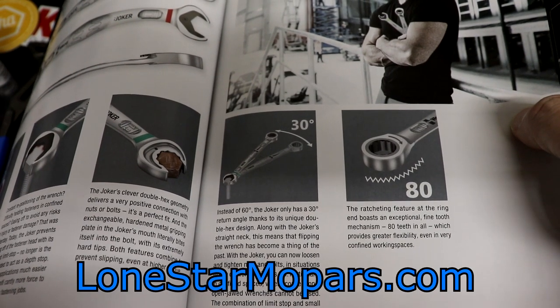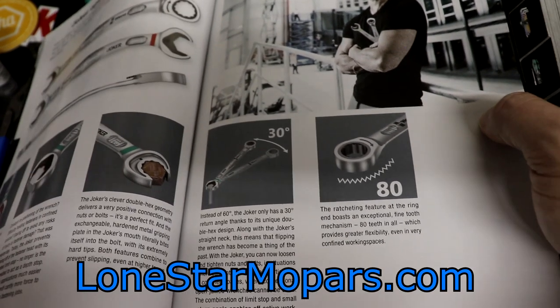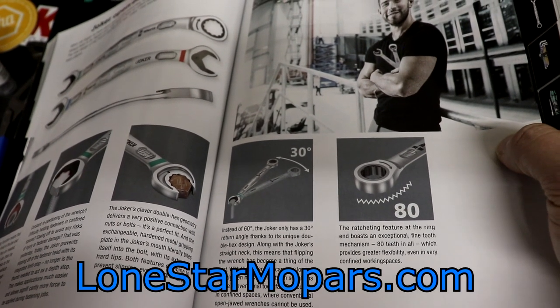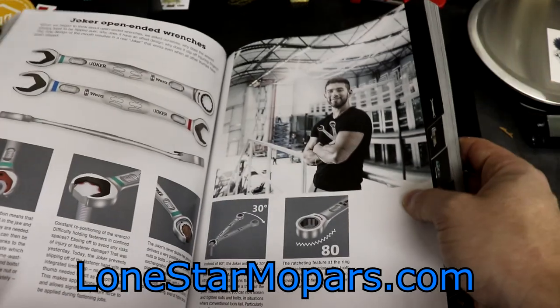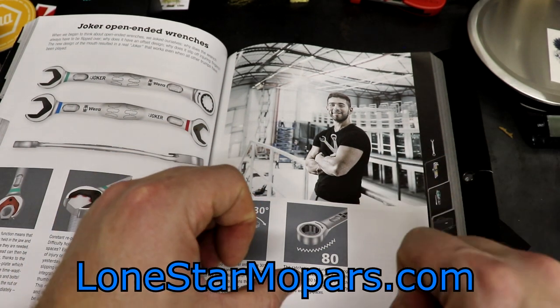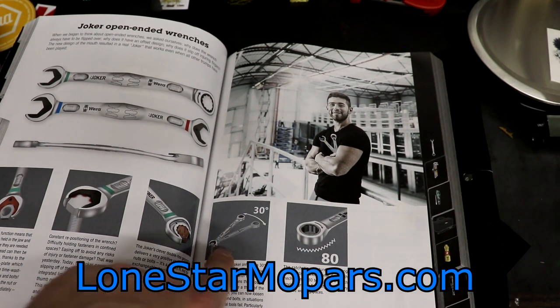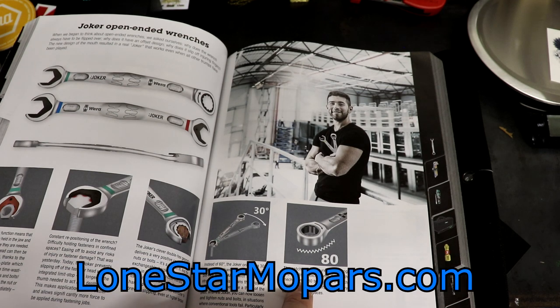'Along with the Joker's straight neck, this means that flipping the wrench has become a thing of the past. With the Joker, you can loosen and tighten nuts and bolts in situations where conventional tools fail, particularly in confined spaces where conventional open-jaw wrenches cannot be used. The combination of limit stop and small return angle enables effective work even on screw pipe connections.' On a hex fastener: 360 degrees divided by 6 sides is 60 per side — best case scenario you'd need to come off and rotate 60 degrees. They're claiming 30 degrees, which is pretty significant. The ratcheting end has 80 teeth, providing greater flexibility even in confined workspaces.